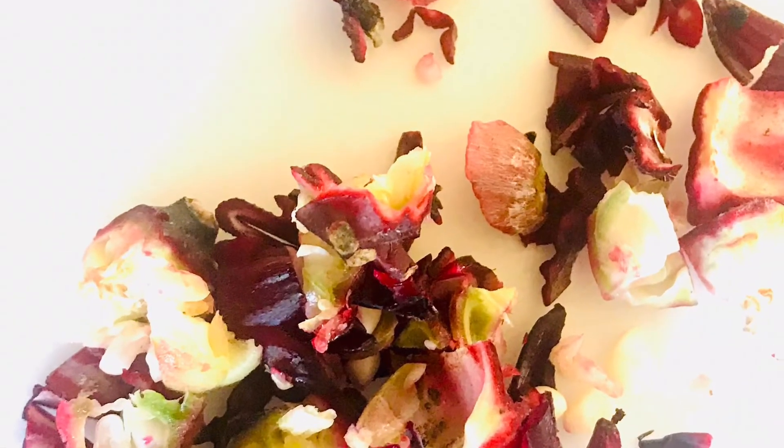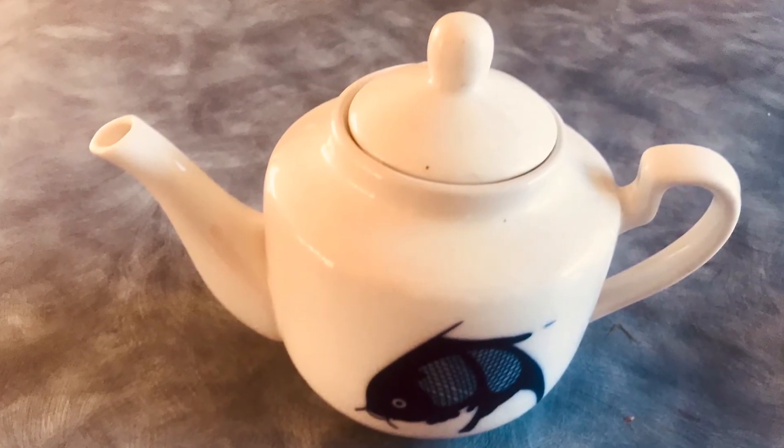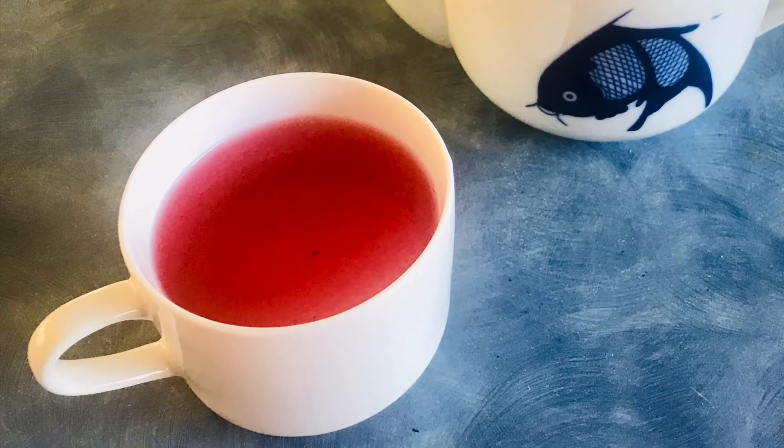So let me show you how. Get two rosellas like these ones, chop them up into fairly small pieces, add them to your teapot, and let it steep with boiling hot water for at least five minutes — and you have a cup of hot hibiscus tea.